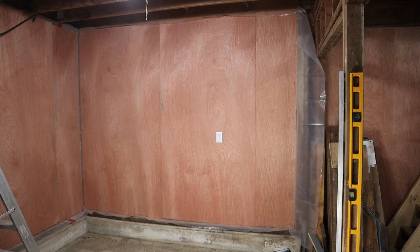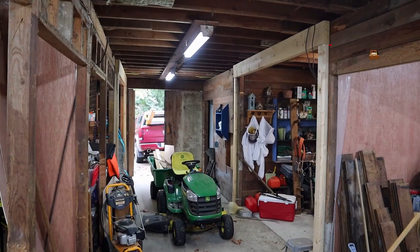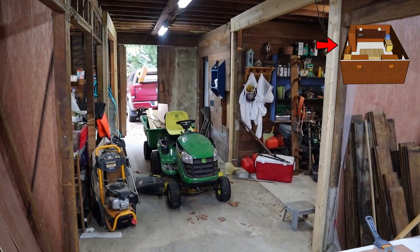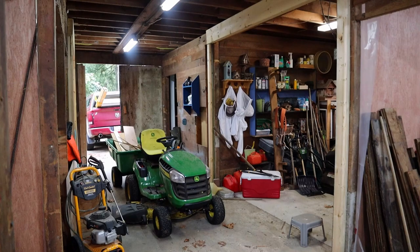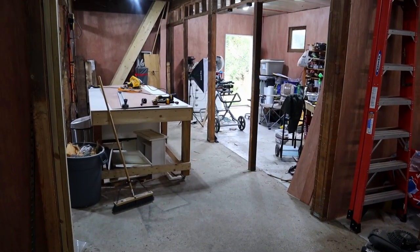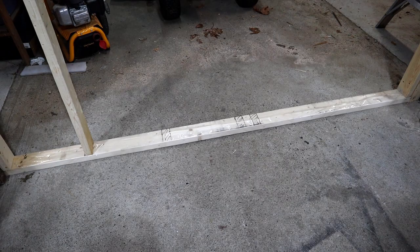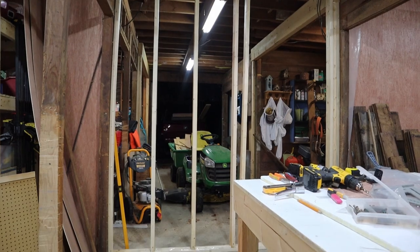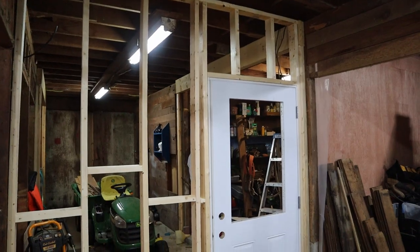The job is nearly complete, and that's a good thing too, because it is getting colder almost every day. Before I can call this done, I have one more wall to build. This wall will complete the dividing wall across the barn, and totally enclose the space. This next bit is where I'll add the door to use as my main entrance to the shop.